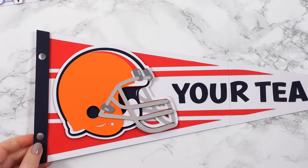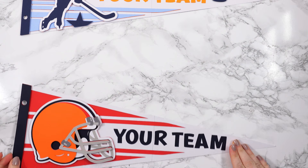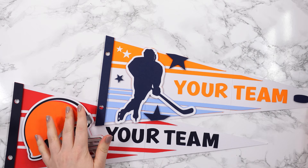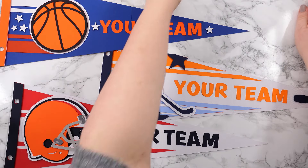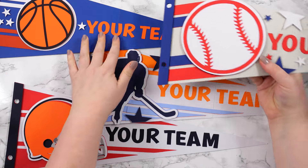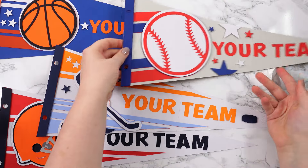There's my American football one done. If I zoom out a little bit you'll be able to see them all — so we've got American football, ice hockey, basketball, and baseball. You can't really see them all because they're still too big, but you get the general gist!